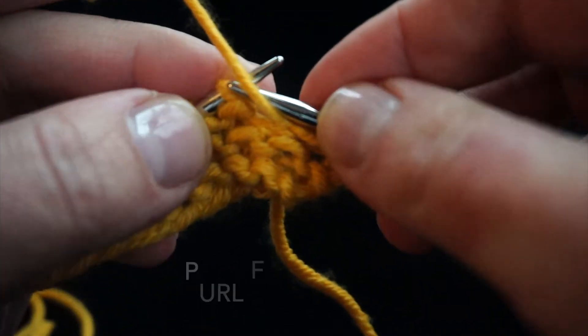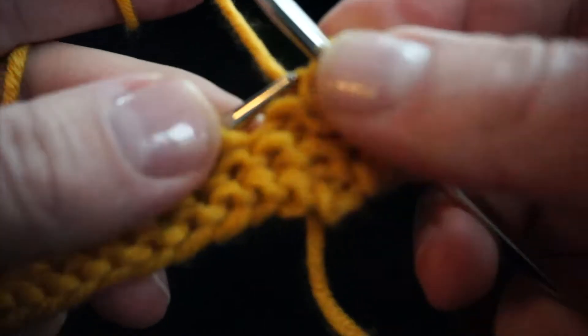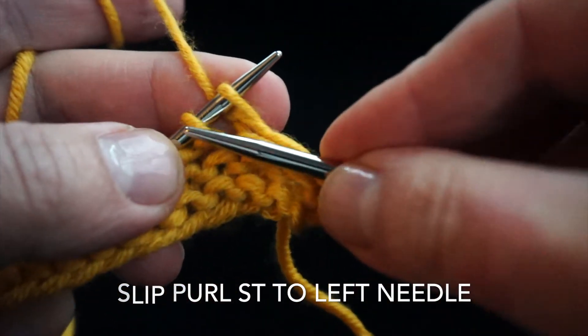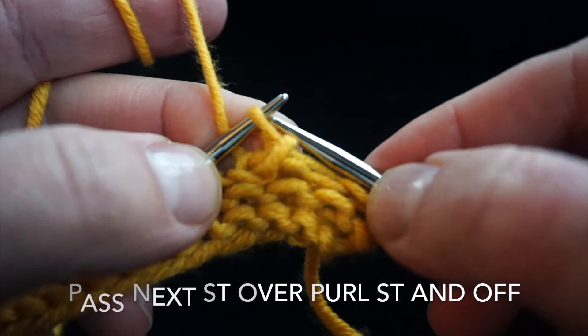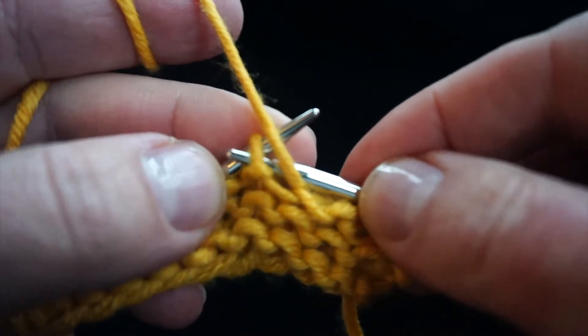For this single decrease, step one is to purl the first stitch of the two. Now return that purl stitch to the left needle, pick up the stitch to the left of it, and pass it over the purl stitch, and then transfer that stitch back to the right needle again.